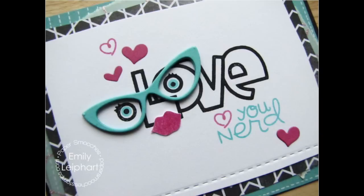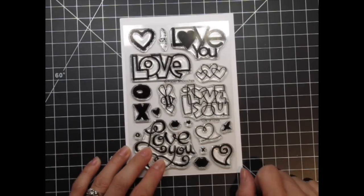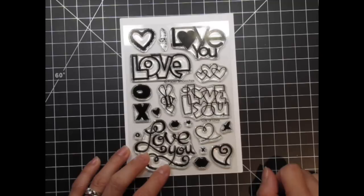These extra large sentiments really double as images and there are so many ways you can use them. I love the different styles of hearts too. There are also two sizes of lips, X's and O's, plus a little bee, bird and action trail.